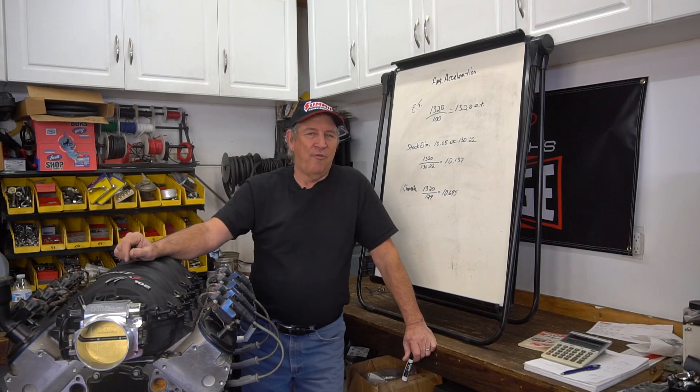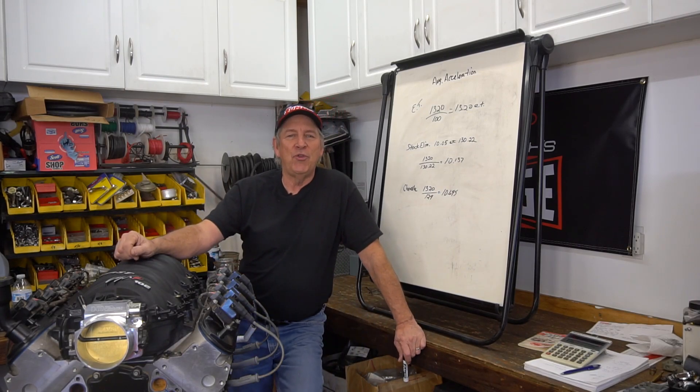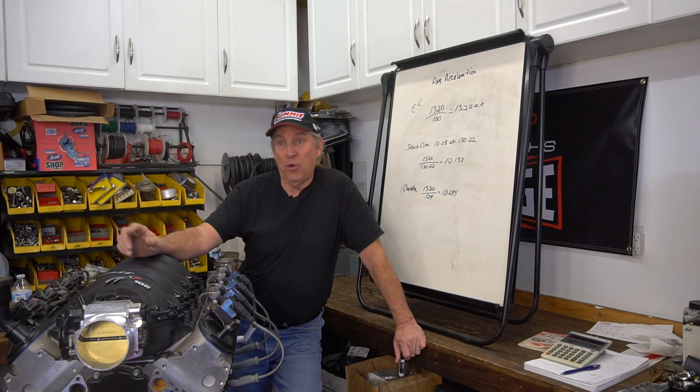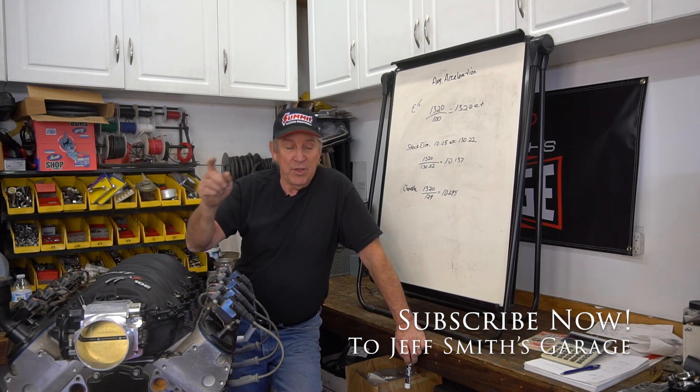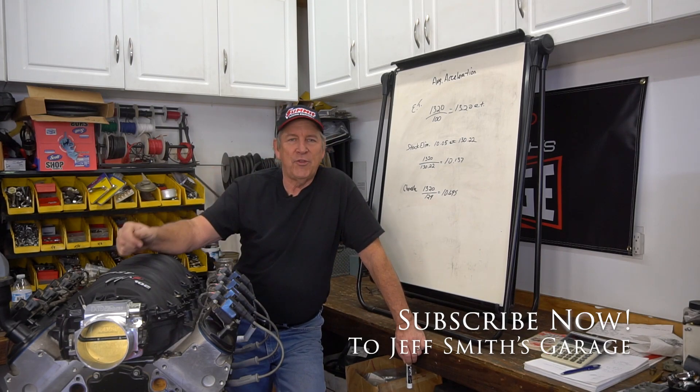We all like going fast, so these numbers are just a quick way for you to look at the performance of your car or your buddy's car and find out how ET-efficient it is. If you enjoy this, subscribe, ring the bell, tell your friends to subscribe to Jeff Smith's Garage, and we'll do it again soon.